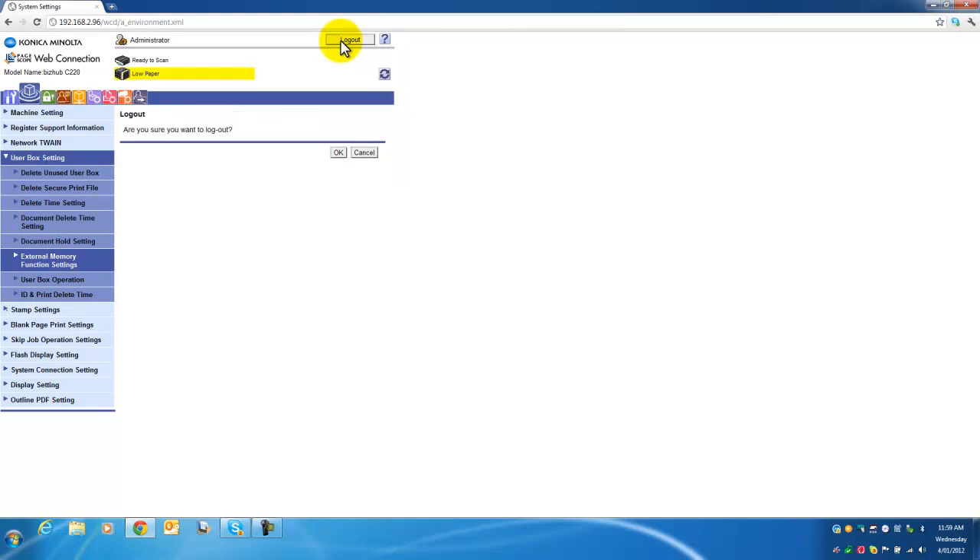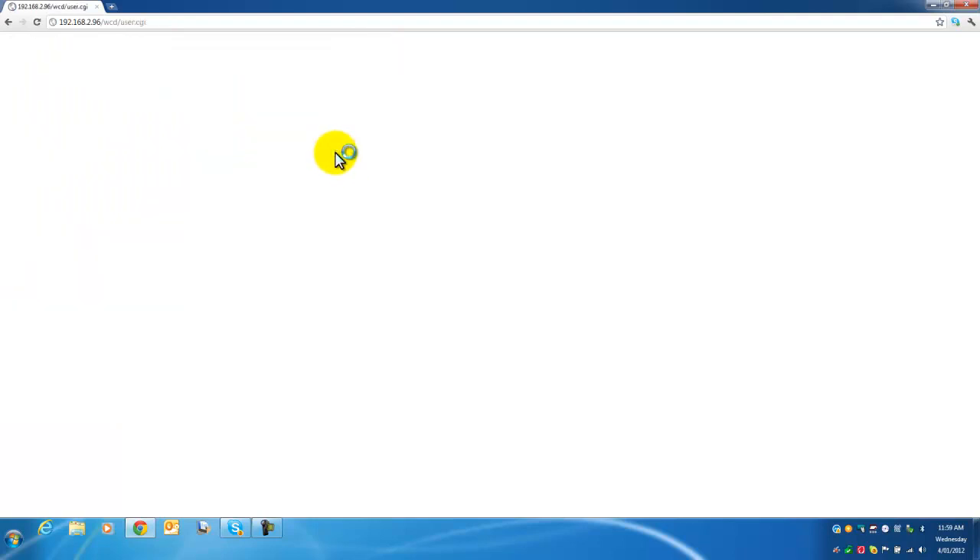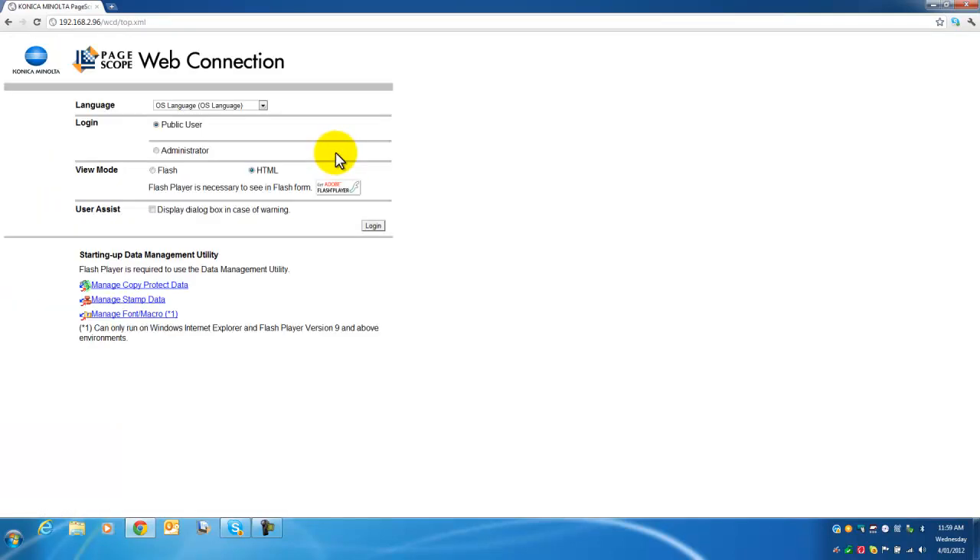You are now ready to log out. Press the log out button at the top. It will ask: are you sure you want to log out? Hit OK. You are now logged out and you have changed the default setting.